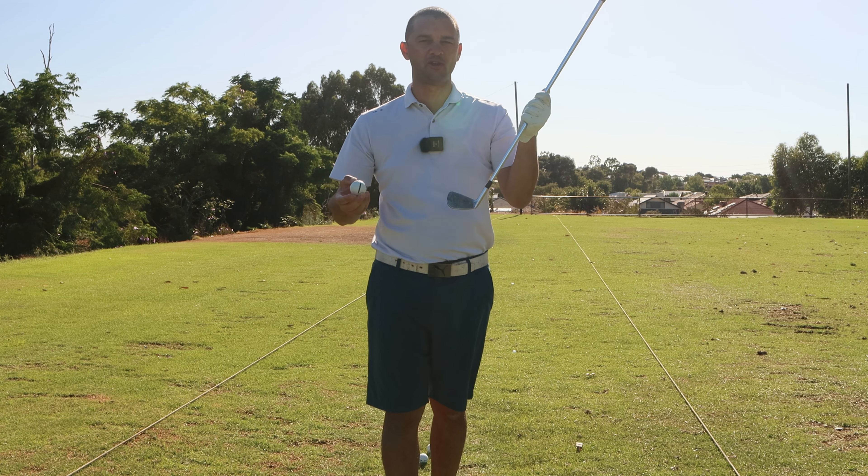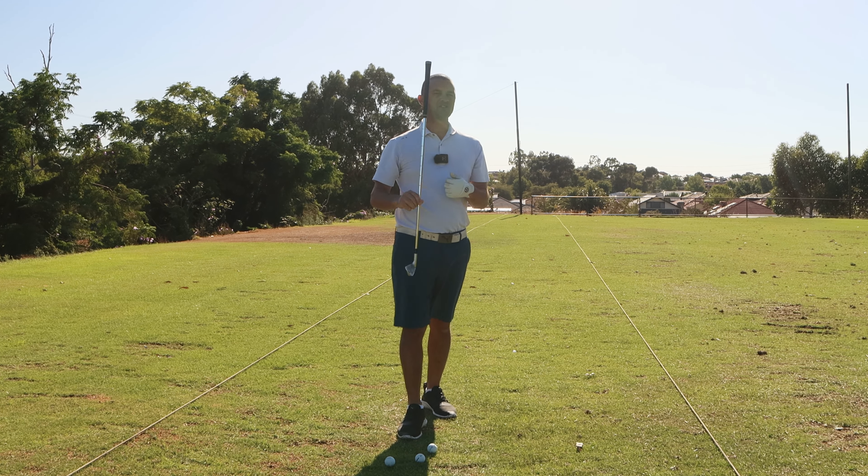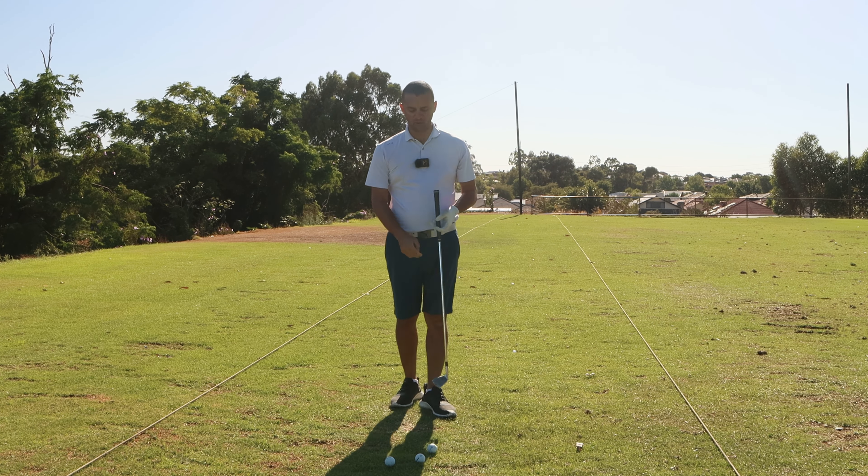The other reason is what we would call an open clubface. If I have a neutral clubface and I strike the golf ball, generally nine times out of ten I'm going to hit that ball relatively straight. But if my clubface is slightly open in relationship to my swing path, then I will be hitting a slice shot.